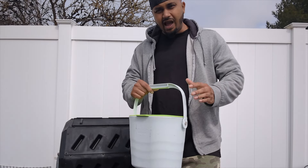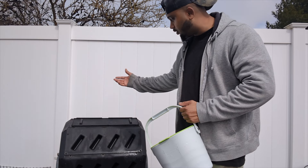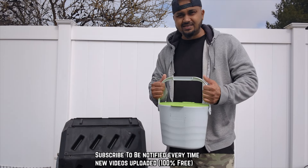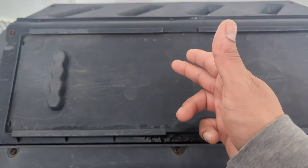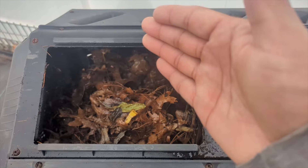Before we add new kitchen scraps to our compost tumbler — which is a dual tumbler — we have a plus sign and a time sign. This is called a dual because you see this line right here: it's separate. When we open it up, it has a divider with one section here and another section on the other side.